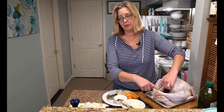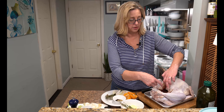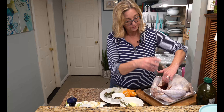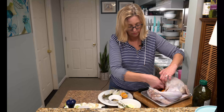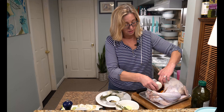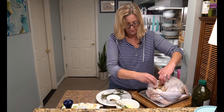In case I forgot to mention it — and I did — there's stuff that comes in there: the neck, the gizzard, and all that. Take that out. You can use that to make stock if you want. What we are going to do is stuff this cavity with a couple of mandarins, which we're also going to put in our cranberry sauce — you can see that recipe on our other turkey video. We're also putting in half an onion, quartered, and one garlic clove.